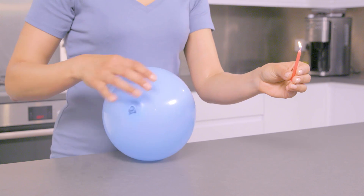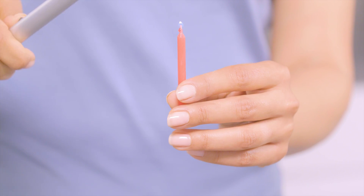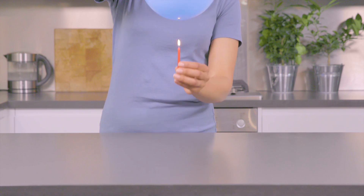First, let's test it. Blow up a balloon like so, light a candle and hold the flame to it. It pops.